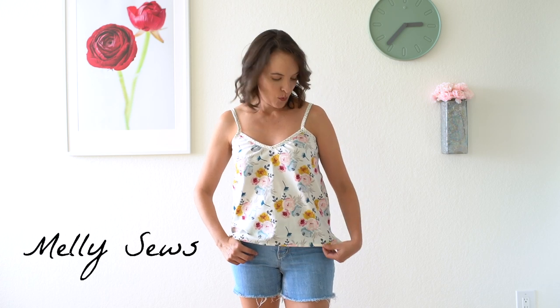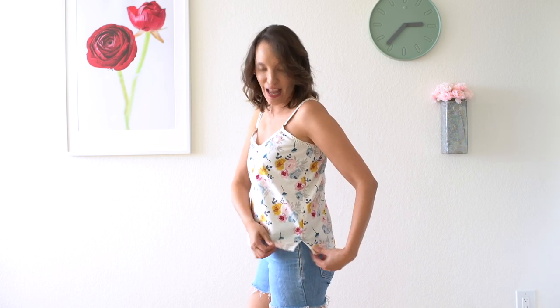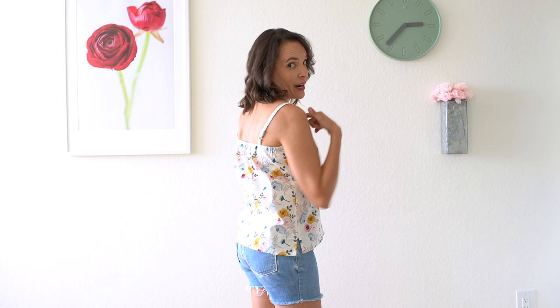Hey y'all! Melissa here with you today and I am wearing today's project. We're going to make this summer tank top with little side vents and these bias trim straps that are adjustable in the back. I have a free pattern you can use to make this, as well as information on how to resize that pattern, and all of that is in the link below — check that out and then I'll meet you back here to sew this up.